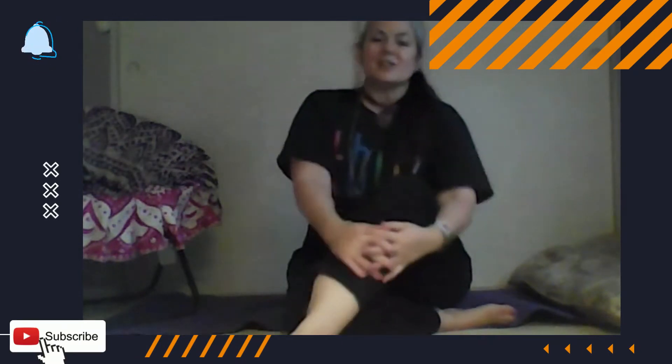Hi, this is Dr. Tracy Kaye, and I wanted to show you a brief, quick little couple of minutes on how to do some stretches right before you do meditation.